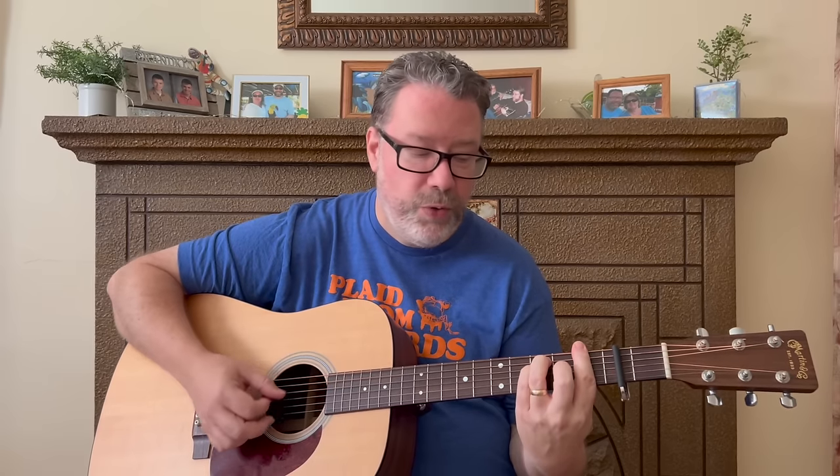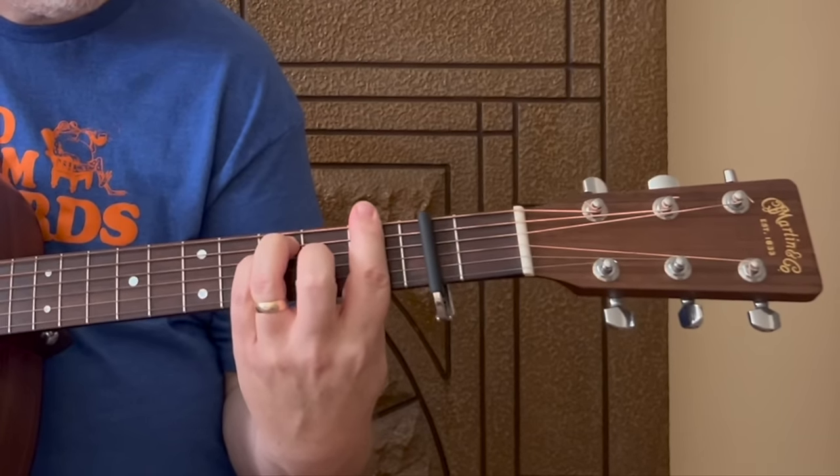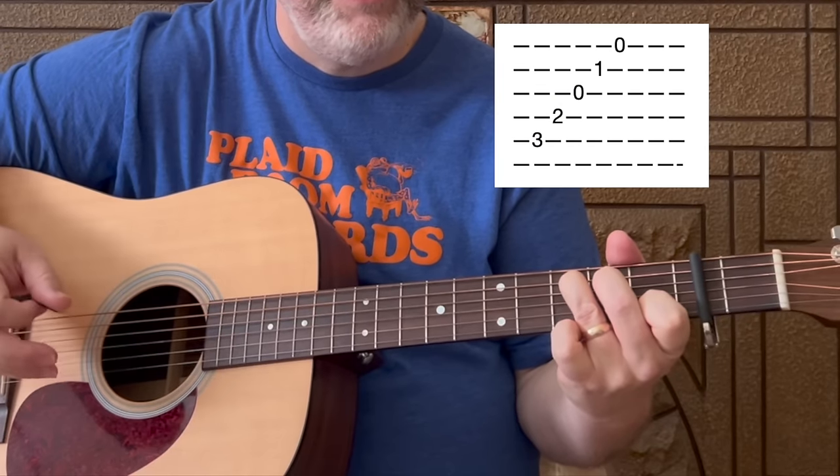Then we get to a chord progression that's repeated in a couple of different parts, so once you learn it you'll use it in both the verse and the chorus. We go to an F chord. If you can play the F as a bar chord, it gets the same picking idea as the A minor and G. If you're not going to play it as a bar chord, you can just bar strings one and two on the first fret with your index finger instead of barring the entire fret. It's the same pattern: starting on the fifth string, one, two, three, four, five, six, seven.